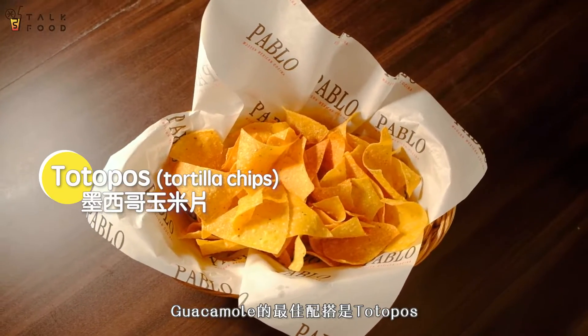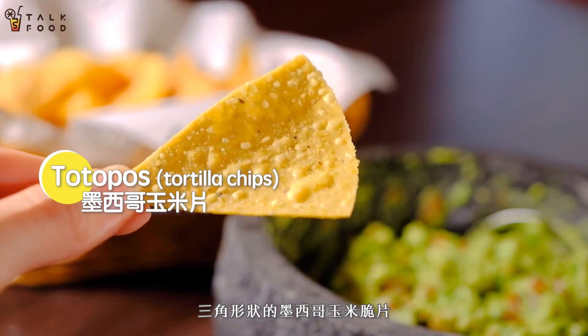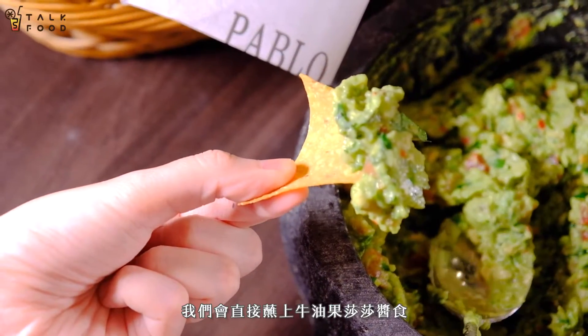The perfect match for eating the guacamole, for sure, is the totopo triangles — fried little tortilla triangles. In Mexico, we call them totopo, and we use them to dip the tortilla chip directly into the guacamole.